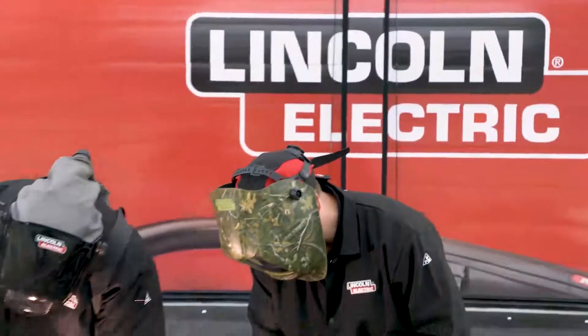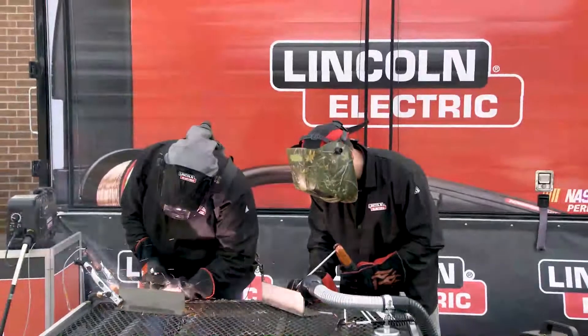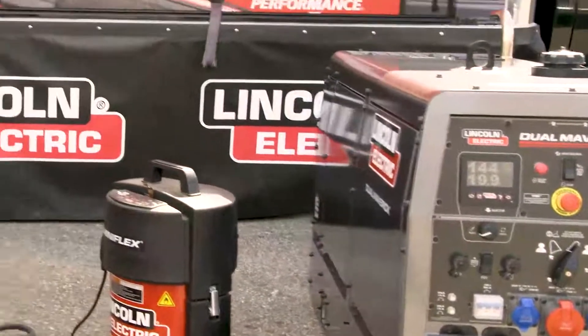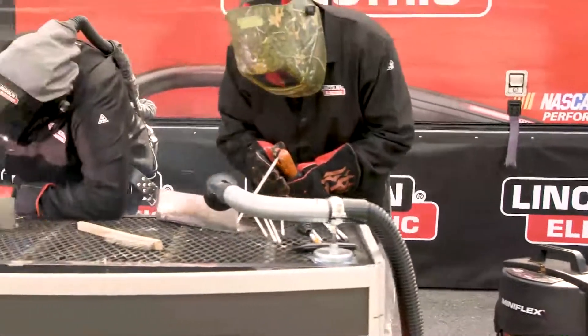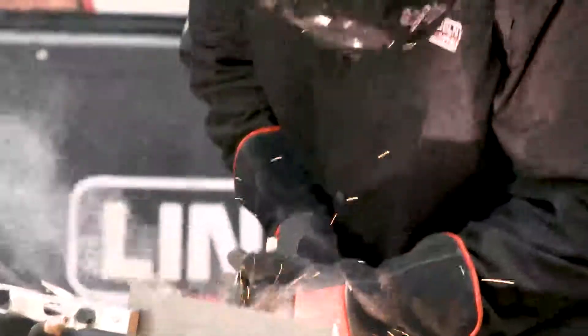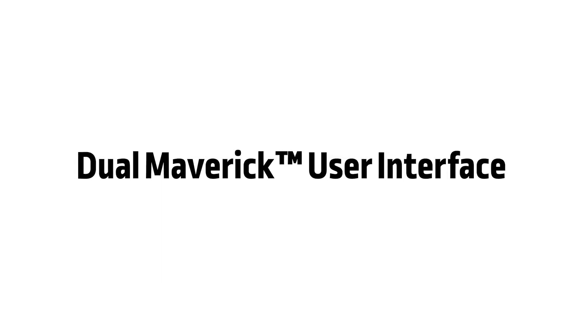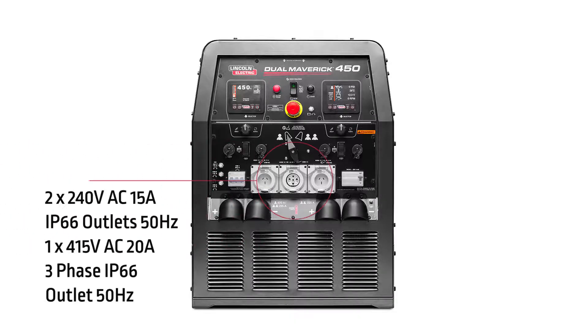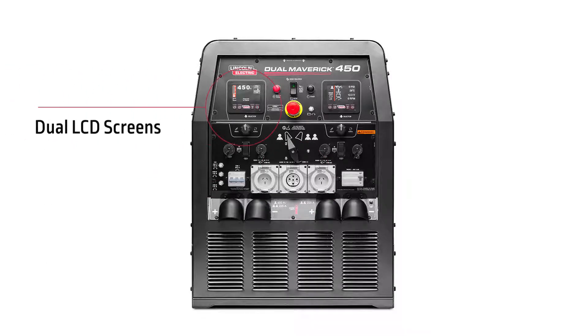And when we say dual, we mean two welders at the same time. As you'd expect from a dual operator welder, there are pretty much two of everything: two sets of weld terminals, two sets of 6- and 14-pin amphenols, and on the dual Maverick 450, two LCD screens.